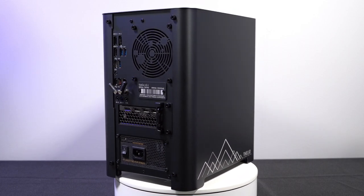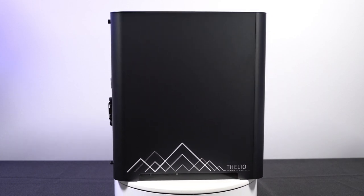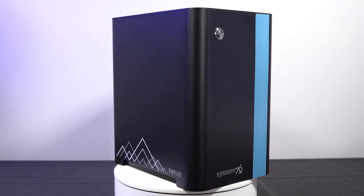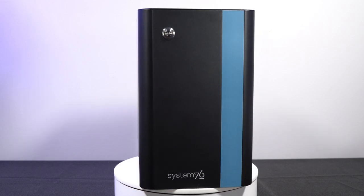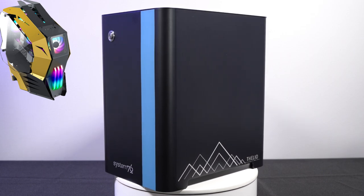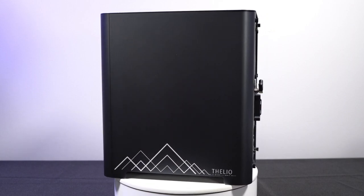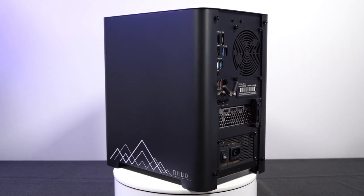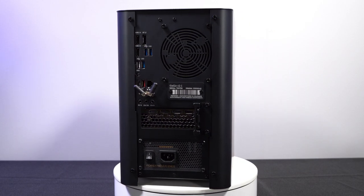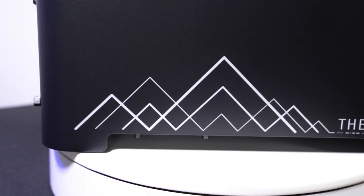They didn't go for something that looks like a Lian Li case or the latest Dell or Alienware. They did something very classy but still unique — no harsh angles that would make it embarrassing in a business setting, but also not so muted and boring you'd be embarrassed to show it to friends as a gaming PC. To me, this is one of the best-looking desktops on the market, and the case alone is worth getting invested in a Thelio, especially if you're not interested in building your own machine.